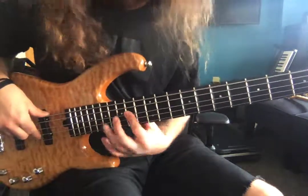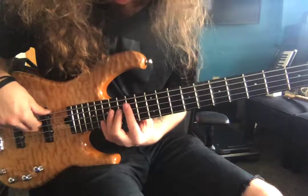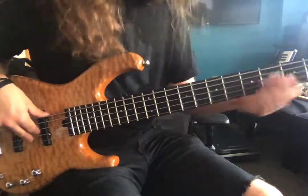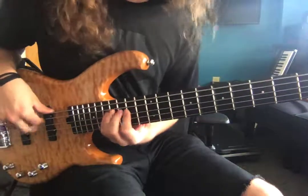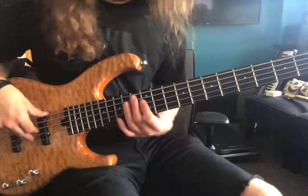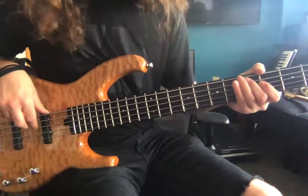And then right back up — 15 on the D to 17 on the D. Hit that C and D note. Then hit that A minor, or just an A for you. And then drop the octave.